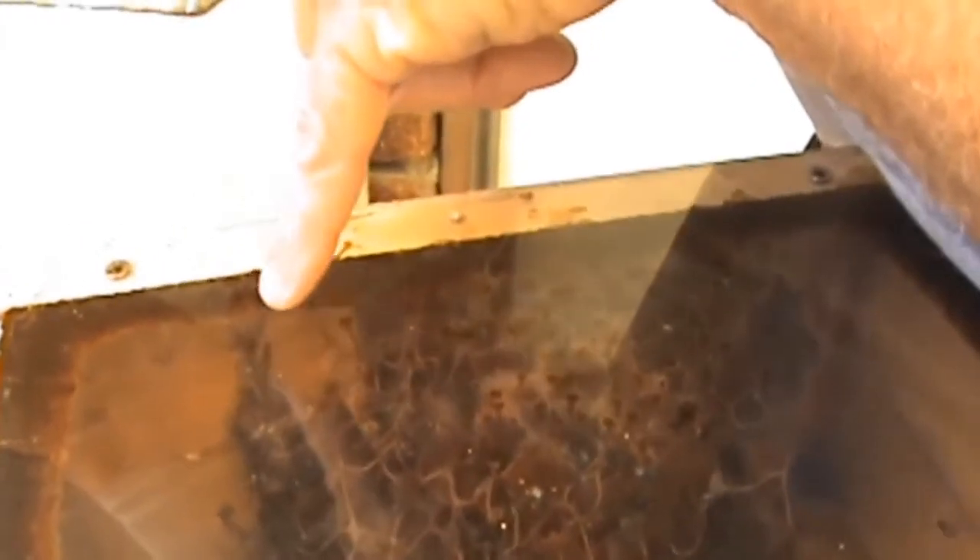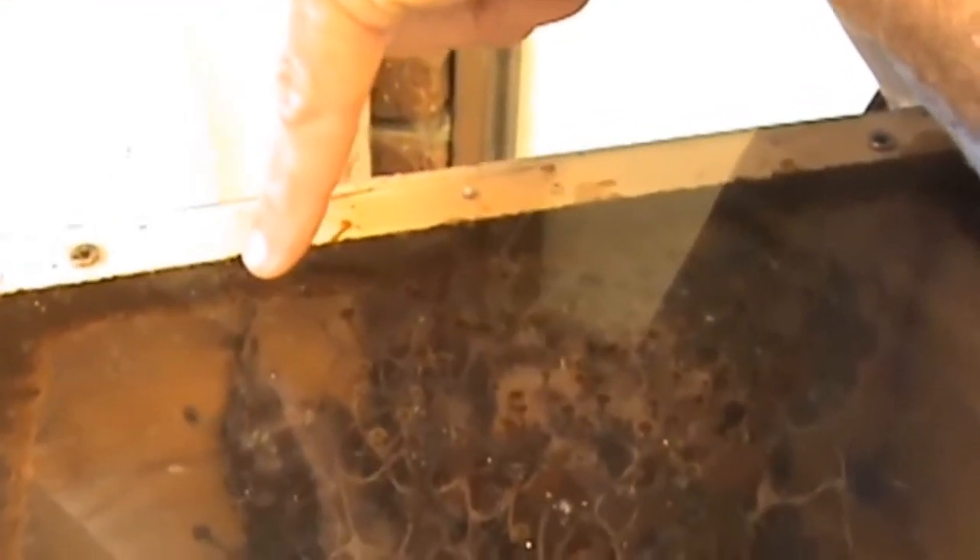They've got some honey pots over there, and you can see down the bottom there the open pot with the honey exposed. Look how complex their entrance - inside their entrance is. It's amazing.